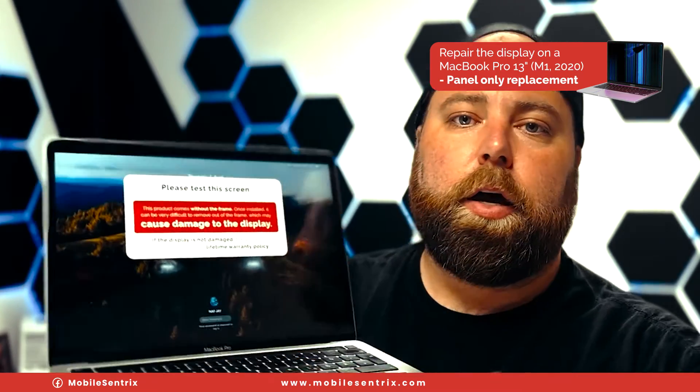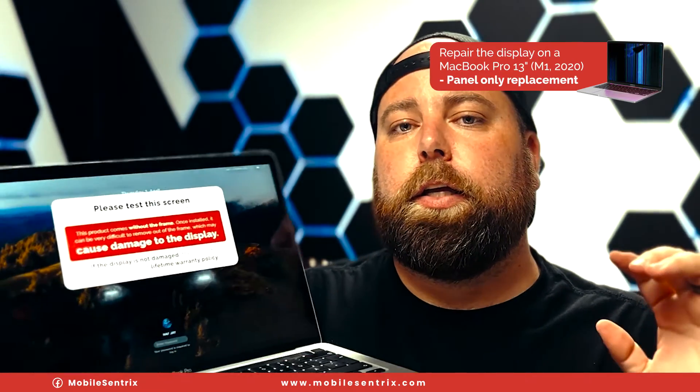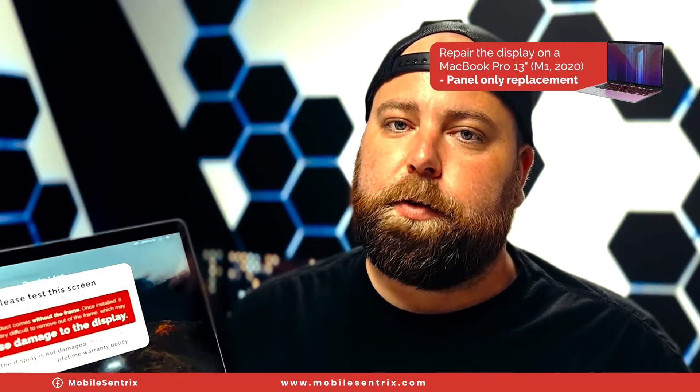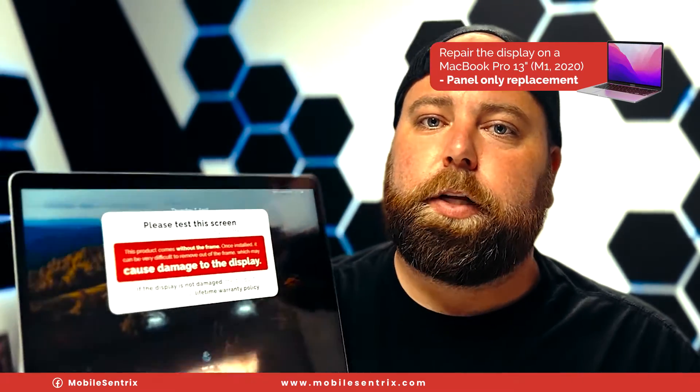And there we go — all fixed. That is how to do an LCD panel only replacement. It is a time consuming and quite tedious repair, but hopefully this helps and you learned something. If you haven't already, hit the like button and subscribe for more future videos like this. Thanks a ton for watching — we'll see you in the next video.